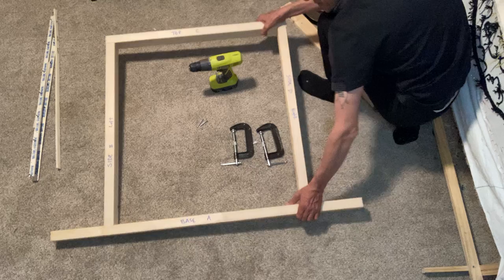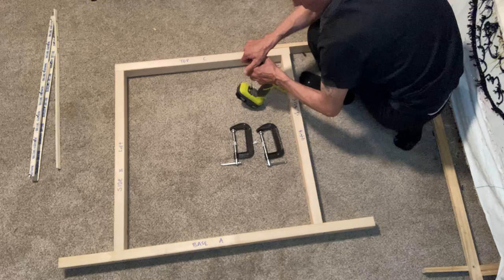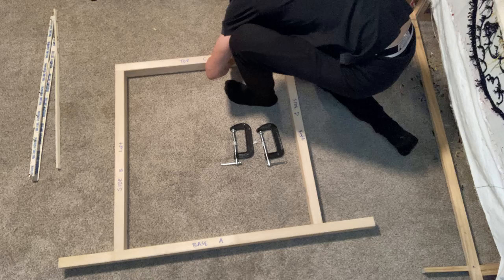Grab your wood screws. If you've got a drill, you'll have to change out your drill bit. If you're using your hand threader, this is where you're going to break out the PH2. Screw it in until you see your pilot holes and drive it home.